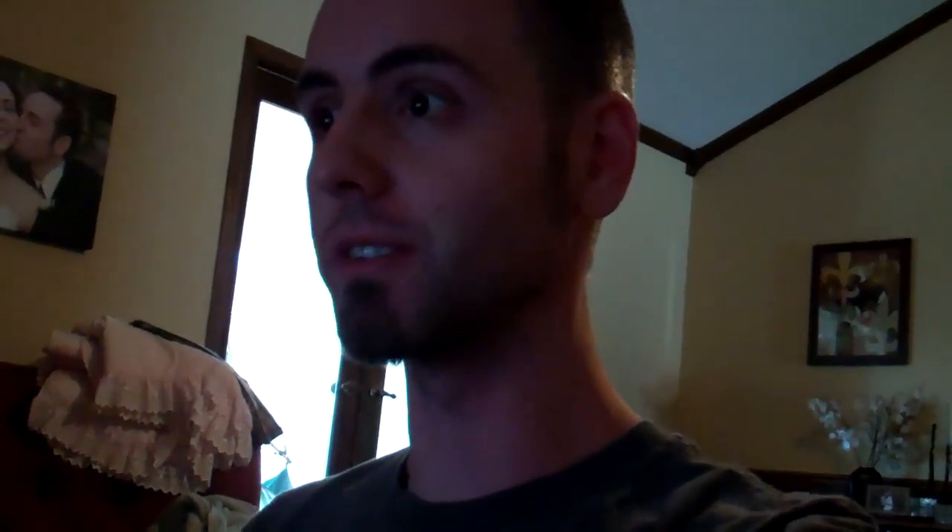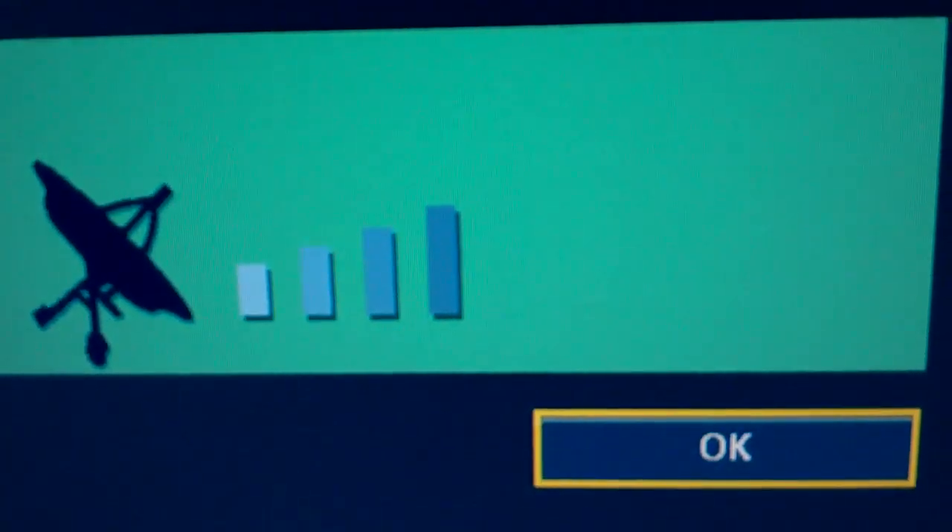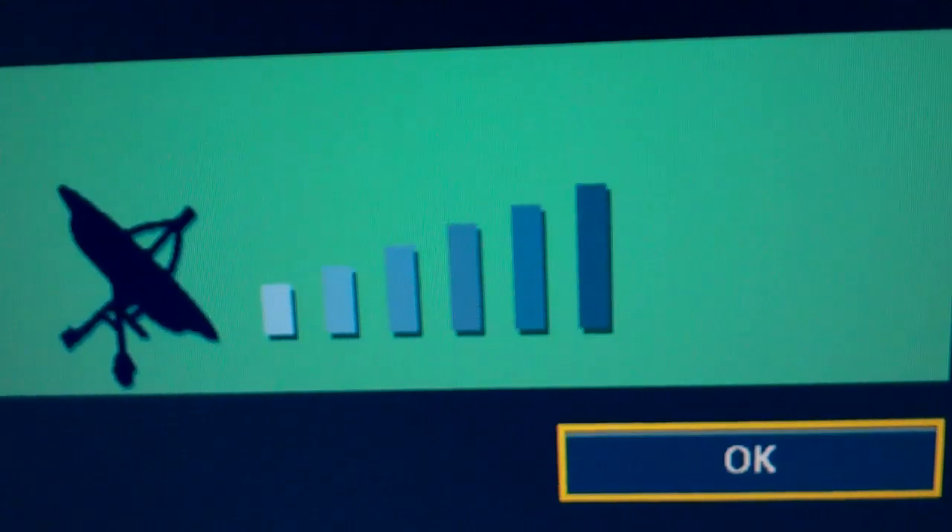Let's take a look at the signal strength for that one. Actually, it picks something up because it's looking better than some of the other channels. It does fluctuate a lot though — something is causing that big fluctuation there.